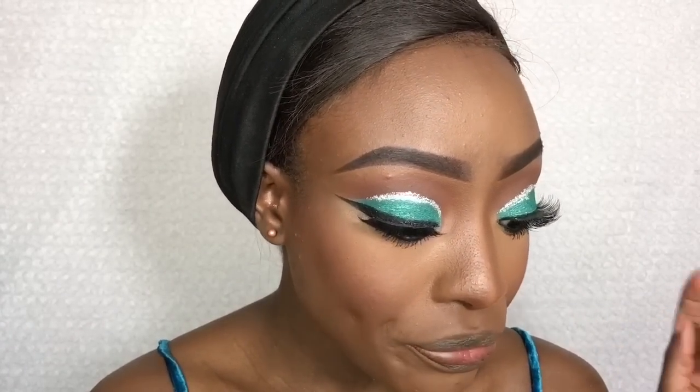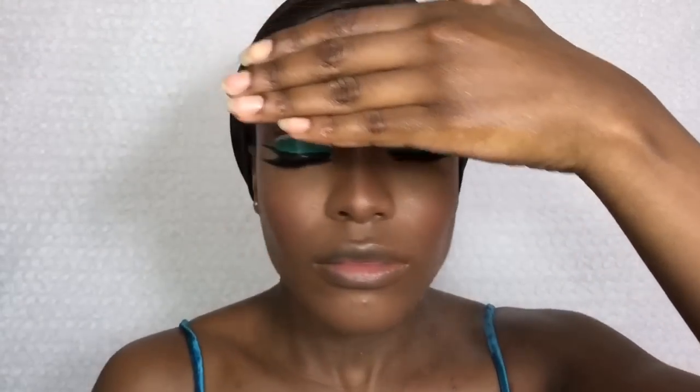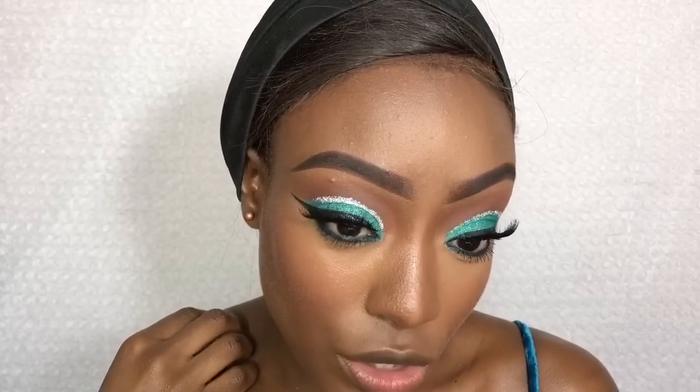We're pretty much done with the face right now, so I'm just going to set that with the Mario Badescu Facial Setting Spray. I'm kind of struggling with what lips I want to do — I don't know what color, don't know if I should just leave it, go nude, or go bold. I really don't know.